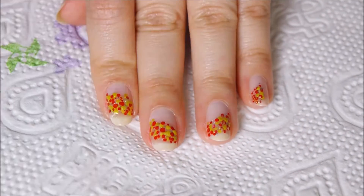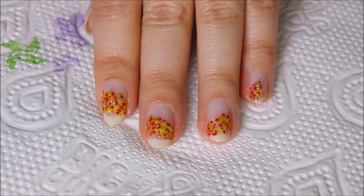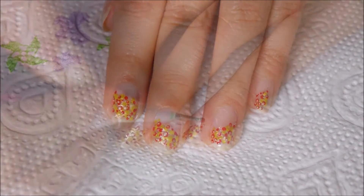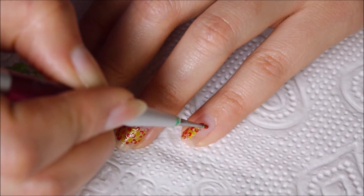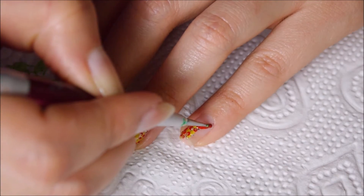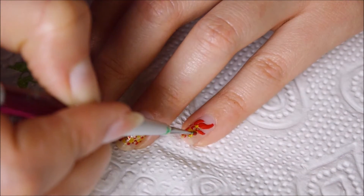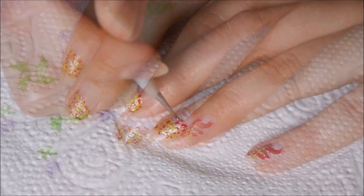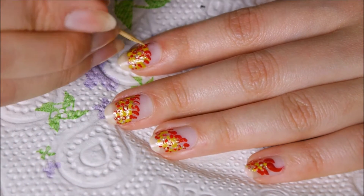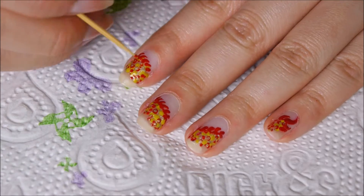On top of the red dots — this will keep the 3D dragon scaly effect on its body. Then to create a fiery tail, start with a dot and lightly flick it on top, followed by some small flakes on the sides, and you have the dragon tail. Then create some more small flicks — the thinner the better — on top of the body, and once you're done, connect those flicks for more definition with red polish.